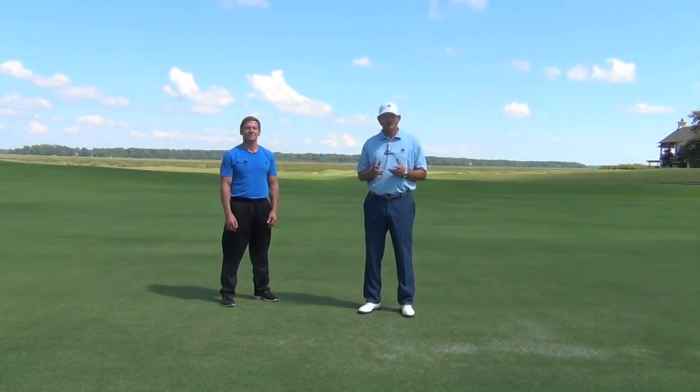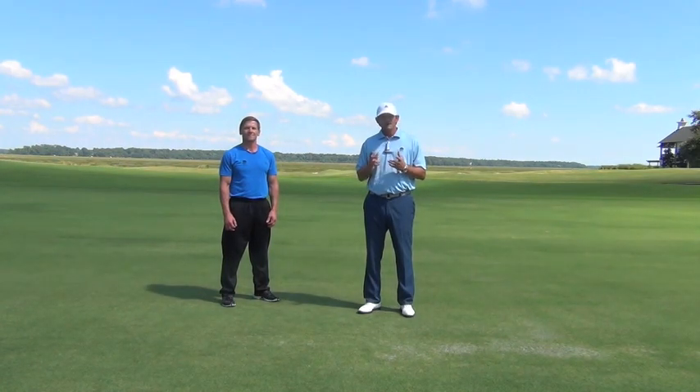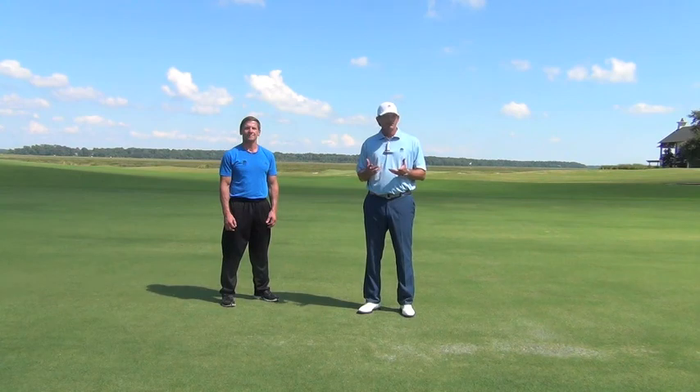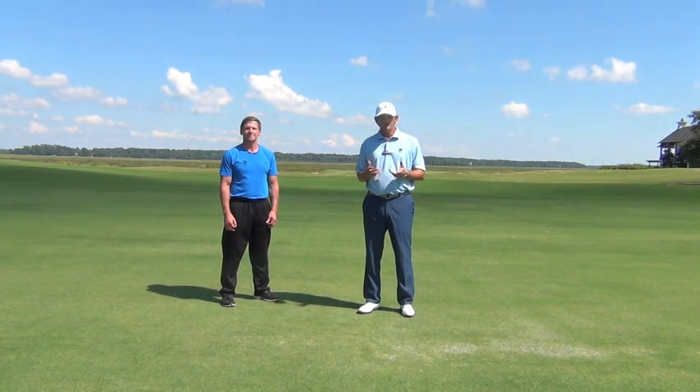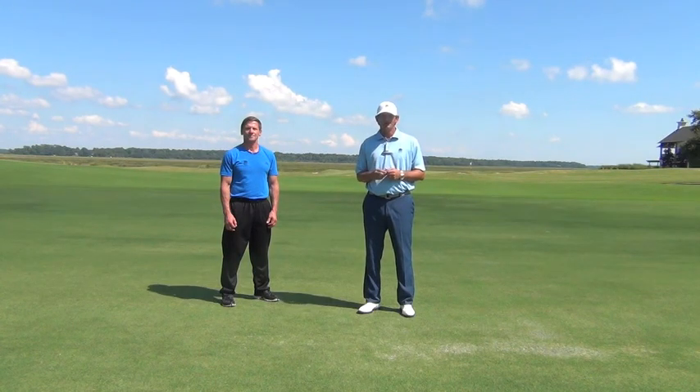That's our warm-up video for how to get ready to play golf. We want to thank Chris Boyd from the Belfair Fitness Center for coming over and showing us this. Take this video and use it each time before you warm up to play golf or practice. Remember, our goal at Belfair is to keep you playing good golf longer into life.